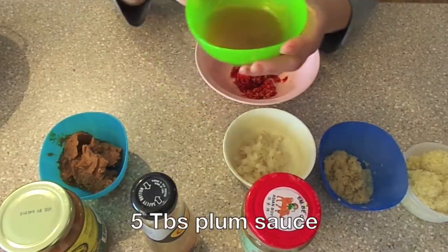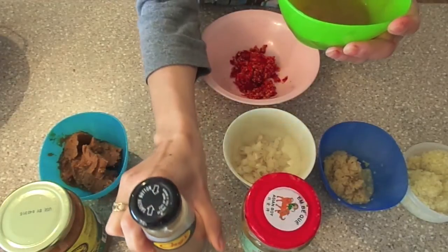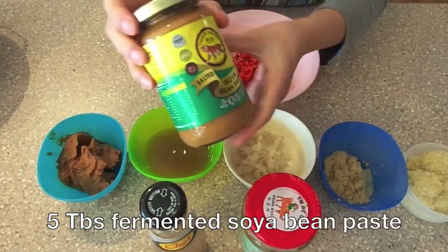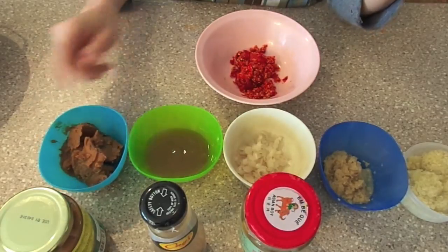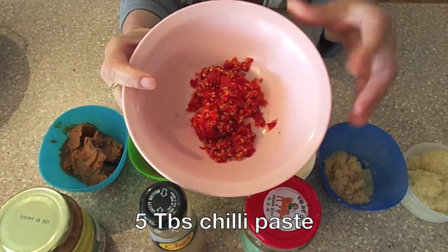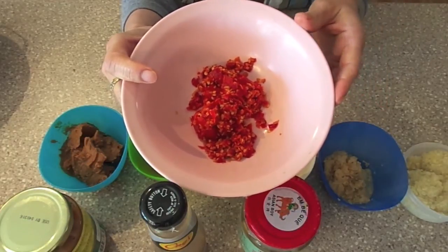5 tbsp of plum sauce. It's fermented soya bean paste — we will need 5 tbsp of this. And 5 tbsp of chilli paste. I made this myself but you can get the chilli paste from the Chinese grocer.